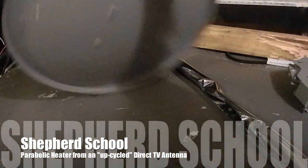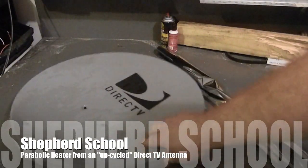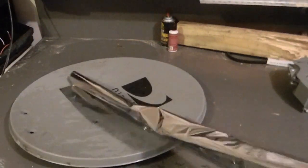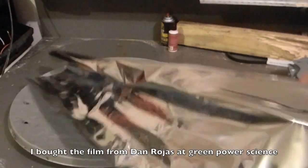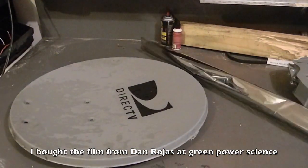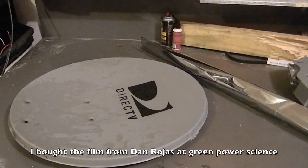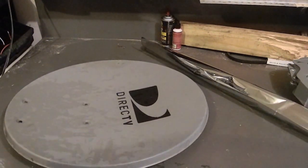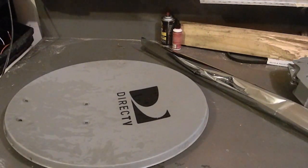Here's my dish that I've taken out of the backyard and here's my reflective film. What I'm gonna do is prep this surface — I'm gonna sand it down a little bit and clean it off so that the adhesive film is gonna stick.